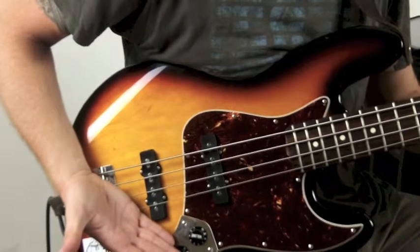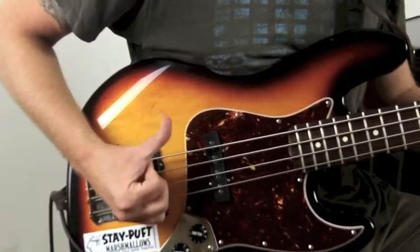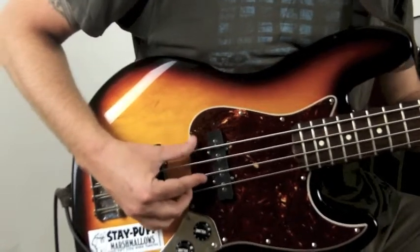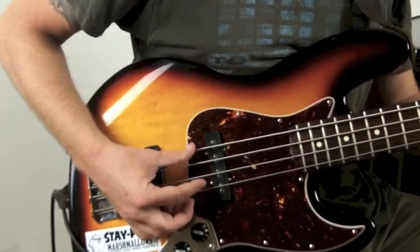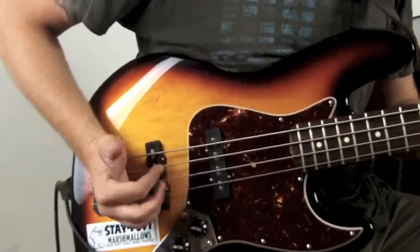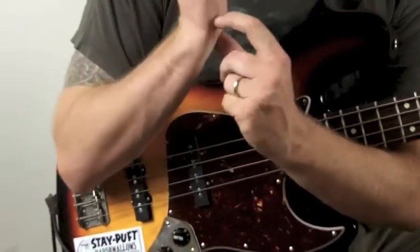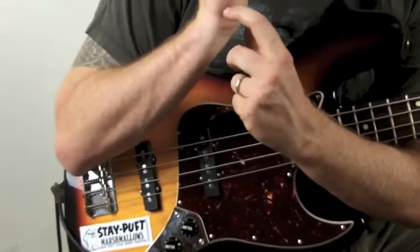If I roll my hand — that doesn't feel very good — I'll roll like that. And then I just sort of stick my thumb out and I've got this, and I'm pulling into the string below. So now all of a sudden it moves from this part of my wrist to also being over the E saddle as well.